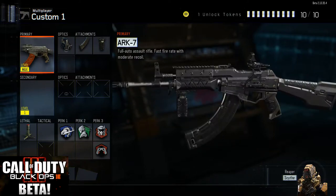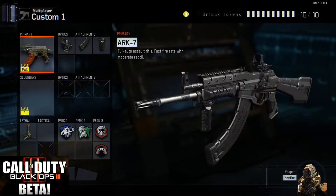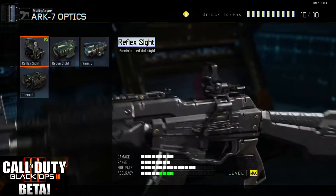Hey guys, welcome to New By Design. Today we're going to be doing a video on Black Ops 3 and we're going to be checking out the ARK-7. We're going to look at all the attachments with some gameplay with those attachments on, and we're going to look at my recommended setting for this gun.